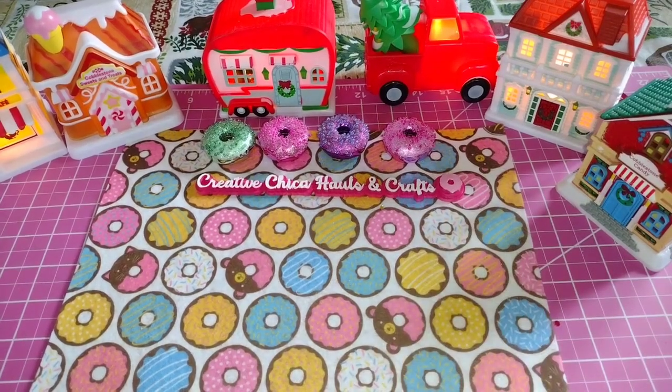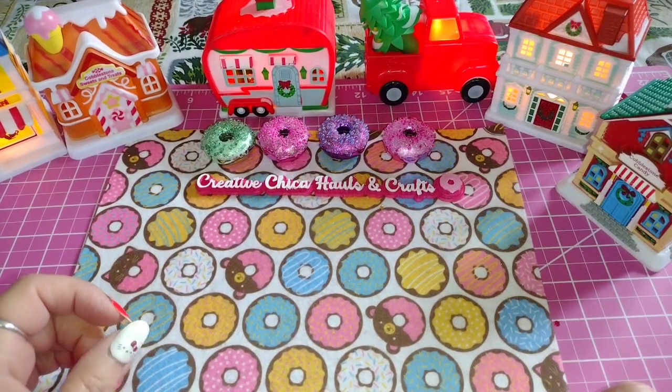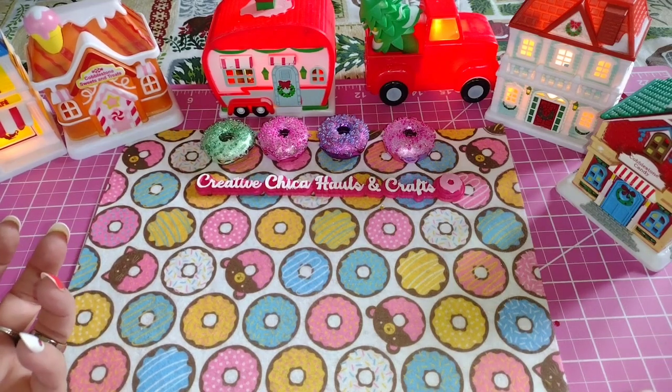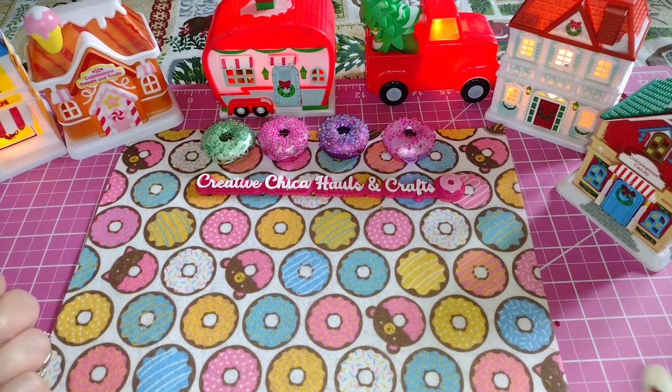Hey everybody, this is Toni from Creative Chica Halls and Crafts, and today is hashtag ATC MDC open collab. You do an ATC card, which is called an Artist Trading Card, or an MDC card, which is a Memory Dex card.